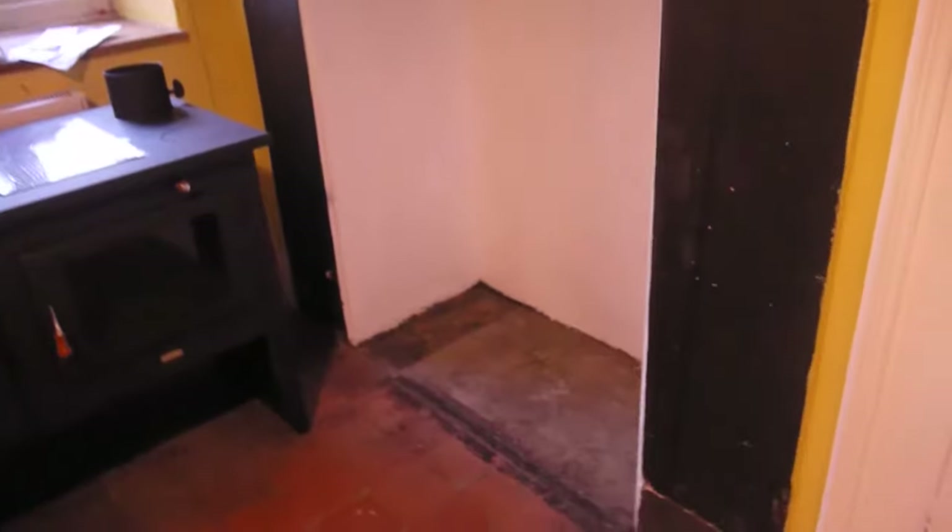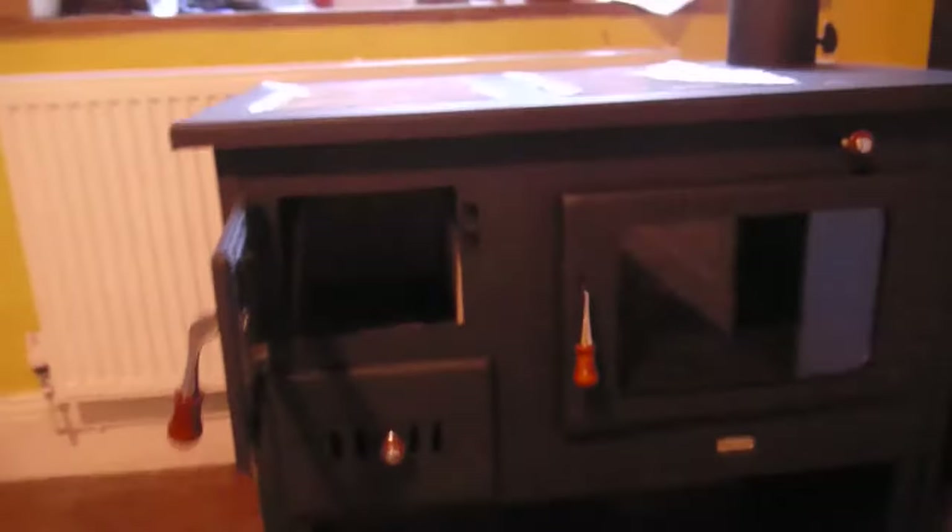They're going to put a slate hearth on the floor there for it to stand on to level it off. It'll probably come to about there from the floor — it's about 90 centimetres tall. And it'll fill the hole completely as well, so that's really good. It's got a firebox there.